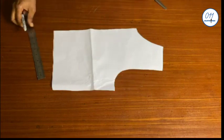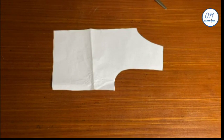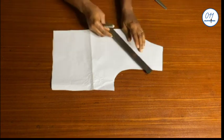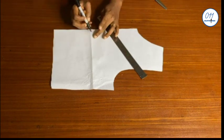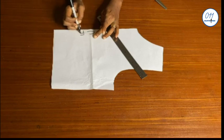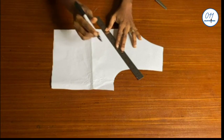I have here the basic bodice pattern for the front. This basket weave design can be created on any part of your garments, such as the sleeves, the hem, the neckline, and so on. I'll be creating mine at the upper part of this bodice block. I'll go ahead to draw the style line like this.